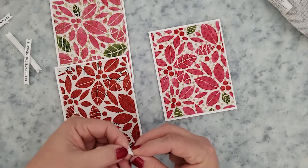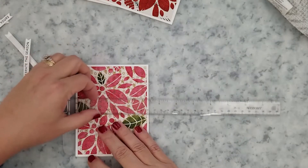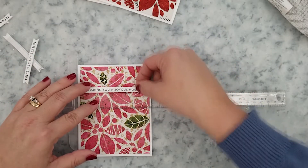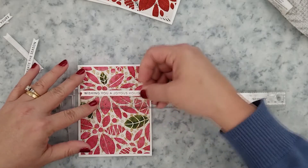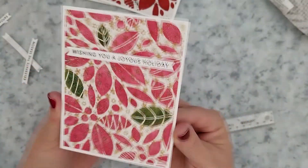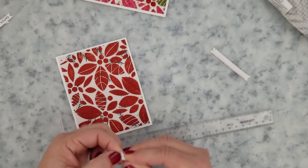I only did one of these on screen. One of those is done with Nuvo glitter paste, and the other one I did the same thing — I used the VersaFine Clair inks to stencil it and then put some Wow Red Glitz embossing glitter over it and went ahead and heat set that.